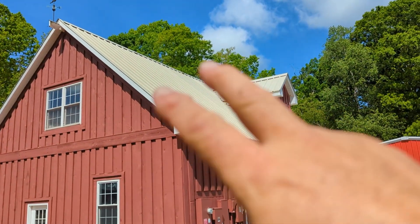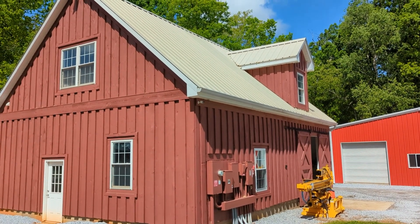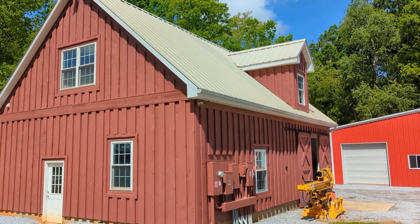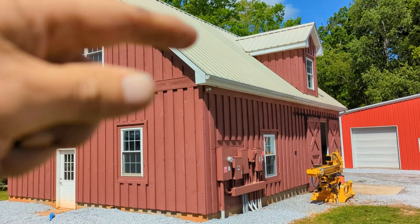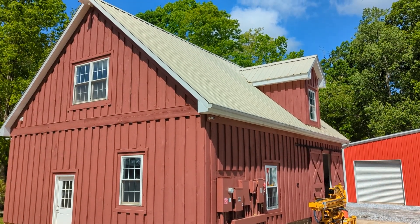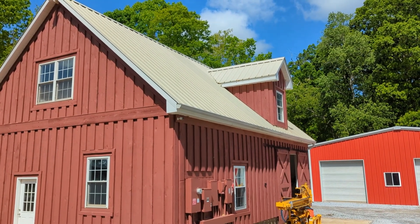This is a standard commercial 26-gauge corrugated metal roof. I'm using the Everest to mount to the top rails, the top portion, and not in the valley of the roof, to minimize leaks. There are also butyl strips on the bottom of the Everest rail to prevent leakage there as well.